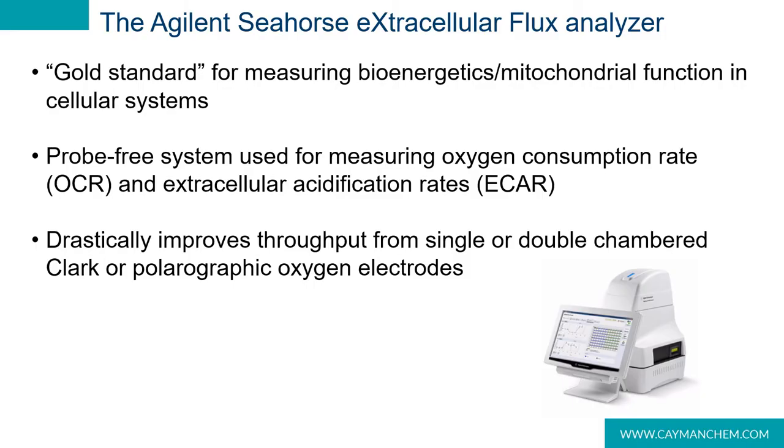The Seahorse XF, or extracellular flux analyzer, is an incredibly important and powerful tool used for measuring cellular bioenergetics. Before the invention of XF technology, researchers used a Clark-type or polygraphic oxygen electrode, which while extremely accurate were incredibly low throughput, using a single or in some cases a double measurement chamber. The XF analyzer uses specialized plastics embedded with oxygen and pH sensitive probes to accurately measure oxygen concentration and extracellular pH in a 24 or 96 well format.